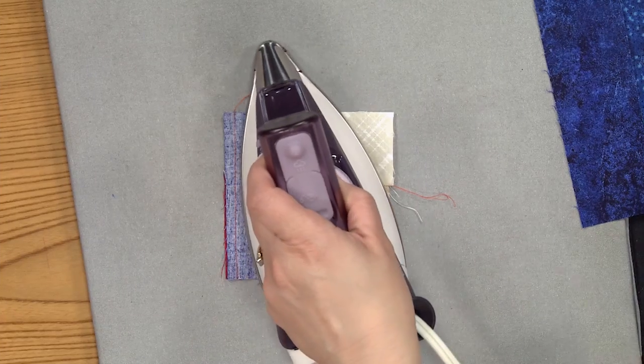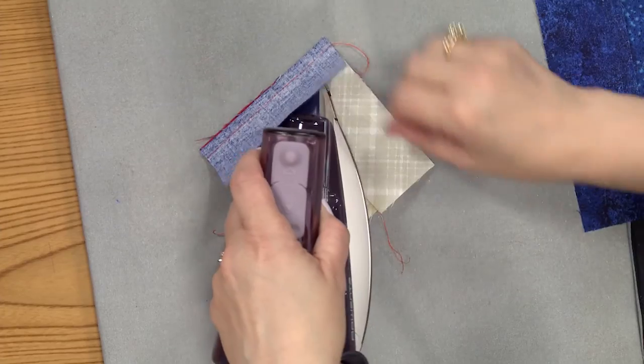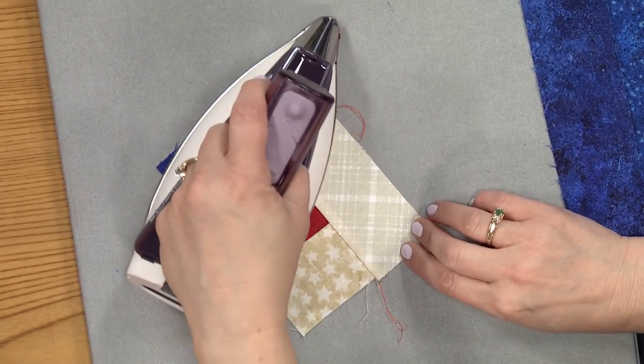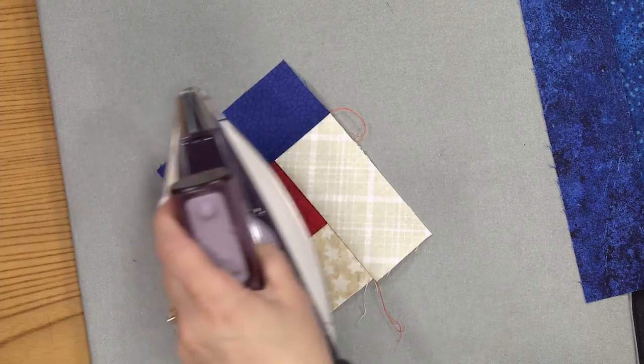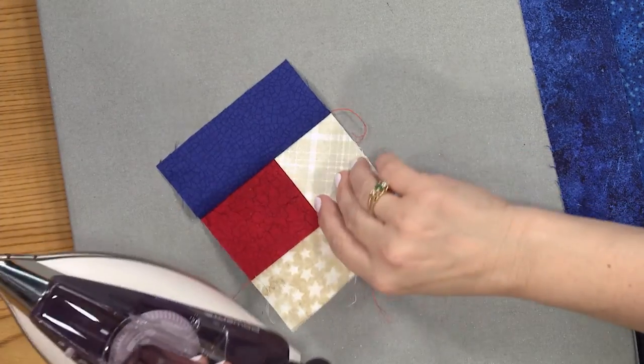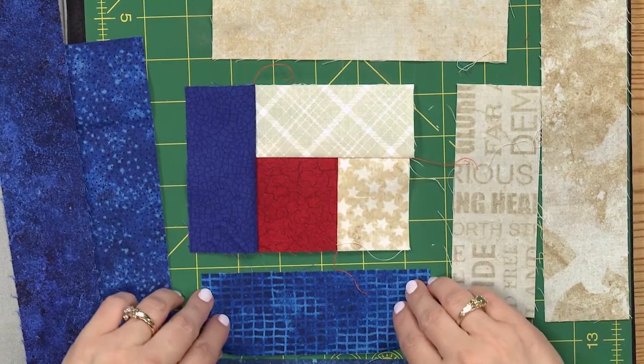I'm going to press this. We're continuing to press all the way out. You don't want to press too hard or be too forceful and aggressive — you want to persuade it. This is the way we're going to go, and this is how you're going to look.